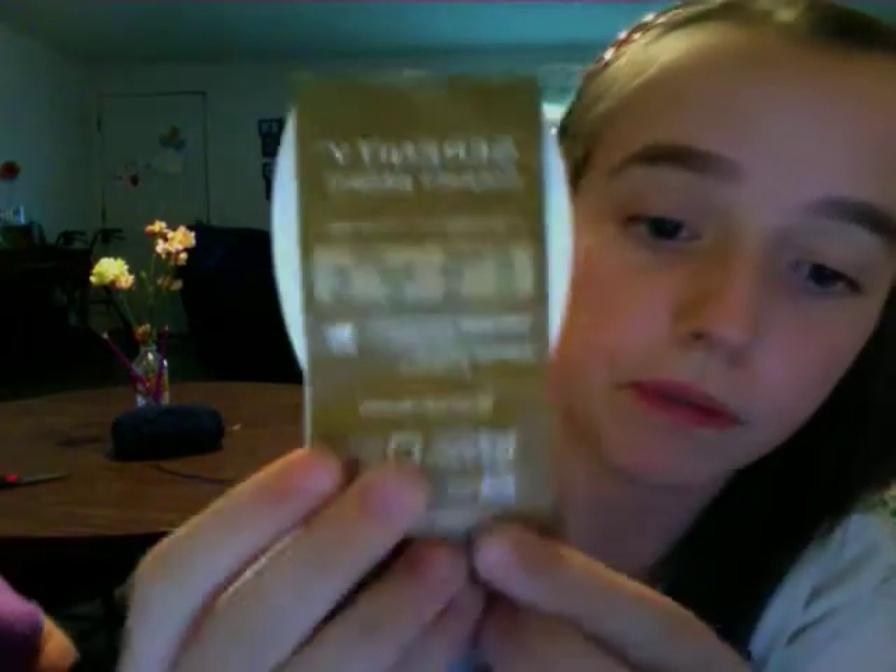Another thing to look for is whether the yarn is machine washable or dryable. This one says it is machine washable and dryable. When it says machine washable, you really want to read what it actually says — for example, if it says to wash inside out, you really want to do that, because if you don't, it could ruin your project.